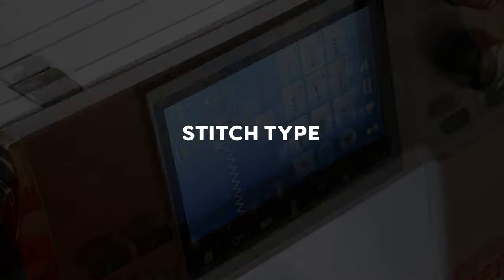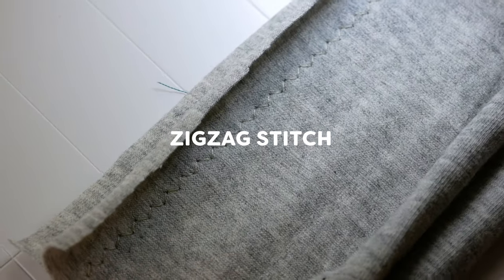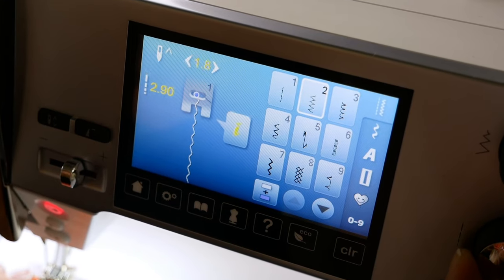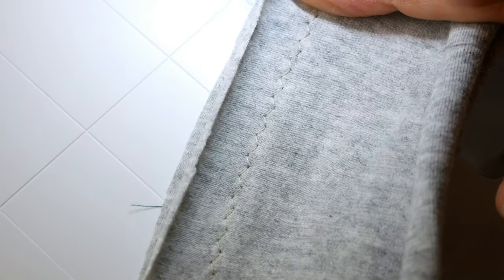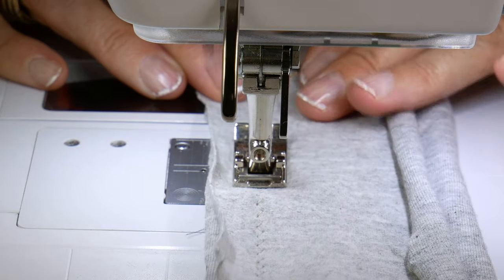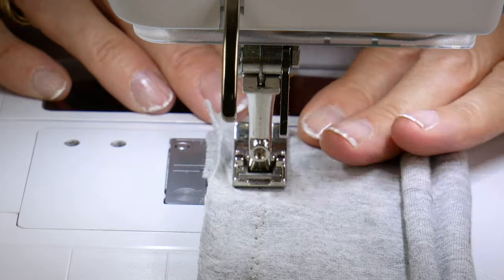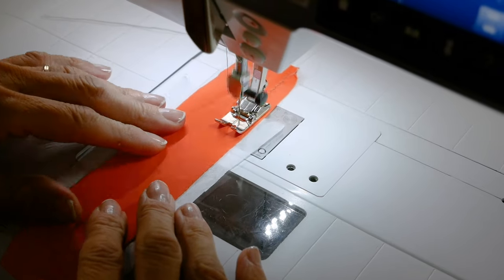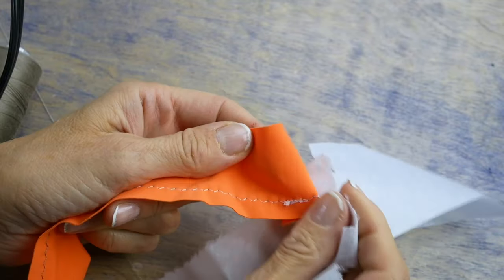We recommend using a narrow zigzag stitch on your sewing machine as it allows the fabric to stretch and retract with the thread. You can increase the stitch length slightly to a 2.5 to 3mm setting — the longer stitch makes it easier for the fabric to stretch. Remember to sew slowly and avoid pushing or pulling the fabric as it goes through the machine to avoid distorting your fabric. If you find the fabric is having difficulty feeding through, you can lay a piece of tissue paper under the fabric for additional friction. The tissue paper can easily be torn away afterwards.